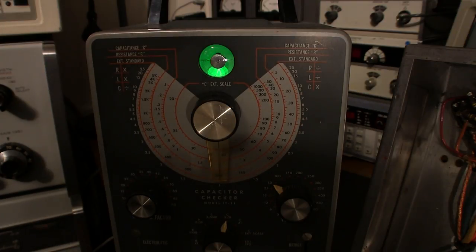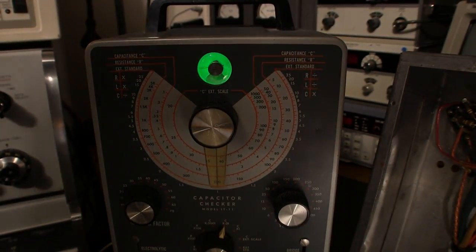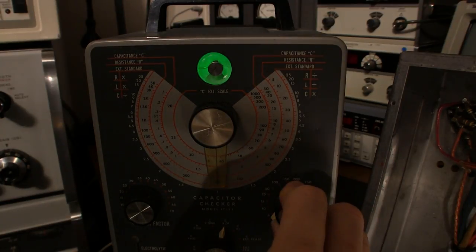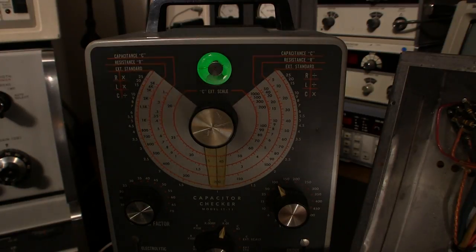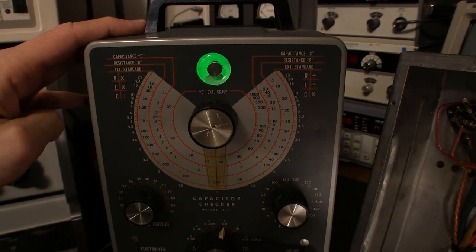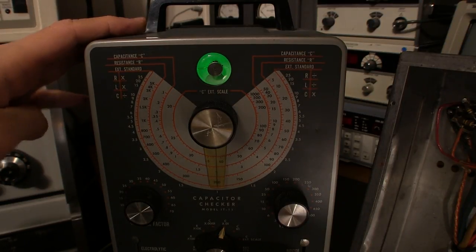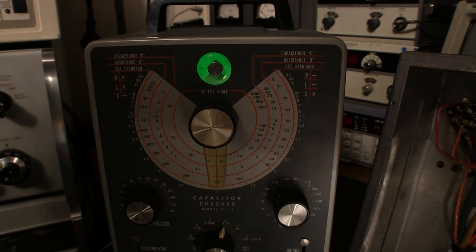Here's a brand new 0.1 microfarad capacitor rated at 630 volts — a poly-style unit. At 3 volts, 6 volts, right up to 100 volts, and even all the way to 600 volts — the eye opens almost instantly when voltage is applied and discharge happens immediately. That's how a new capacitor looks. That gives you an idea of how incredibly leaky those old capacitors are: at 50 volts the old one won't even open, and at 25 volts it's barely moving.